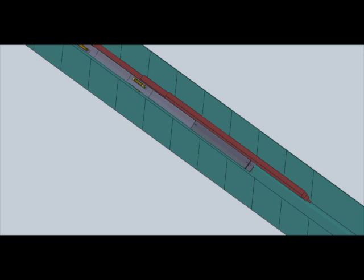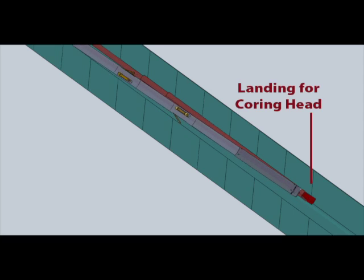In the second step of the process, a milling head is deployed. The milling head creates a landing for the coring head.